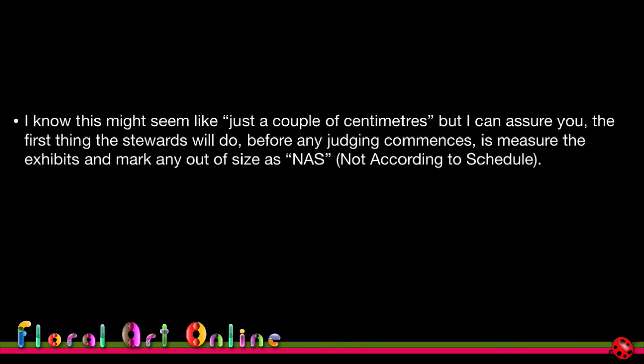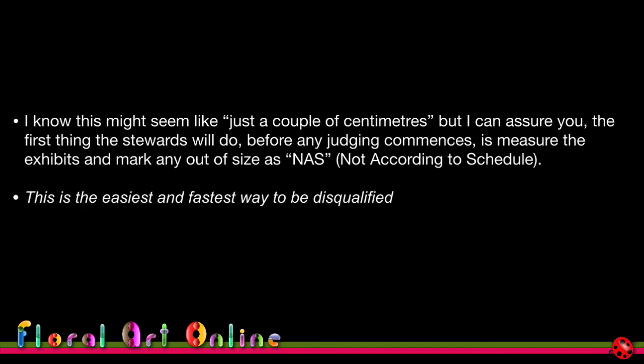It might seem like just a couple of centimetres, but I can assure you that the first thing stewards do in any competition, before judges even walk into the room, is go around and measure the exhibits. Any that are out of size will be marked as NAS — not according to schedule — and it is the fastest and easiest way to be disqualified. Your design might be left on the bench for display, but it will not be judged.